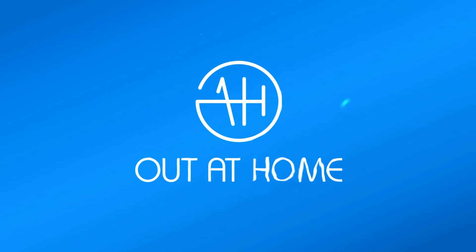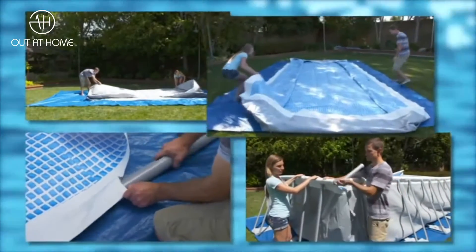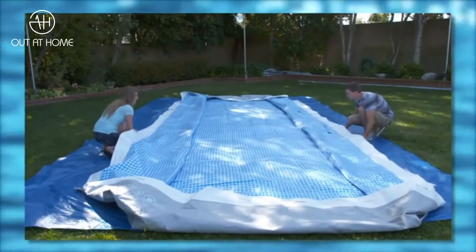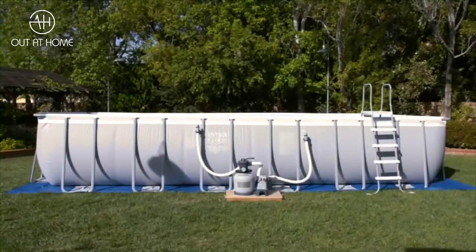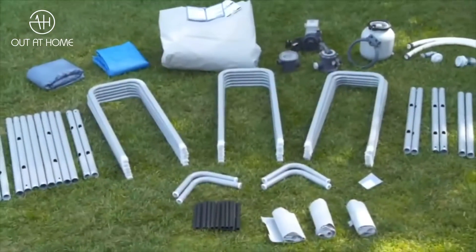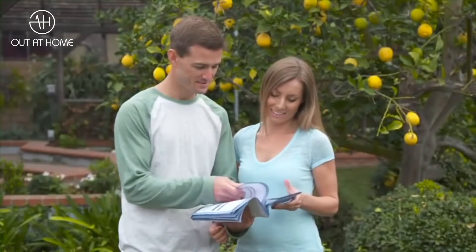Thank you for buying an Intex Rectangular UltraFrame Above-Ground Pool. Setting it up is simple and easy. Assembly requires two people and no tools are required. This video will give you a quick overview of your new Intex Rectangular UltraFrame Pool and how to set it up. There are also important detailed instructions in your owner's manual.